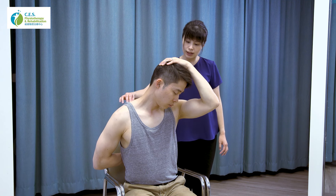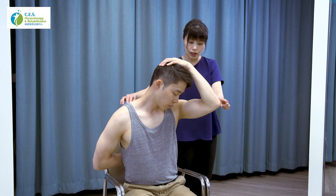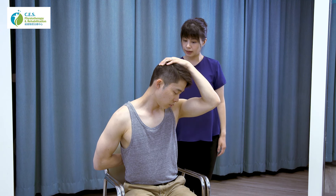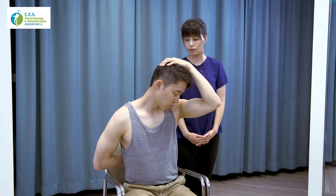Hold this position for 30 seconds, keeping in mind that your elbow points in the same direction as your nose. After 30 seconds, relax and return to your original position. Repeat two more times for a total of three repetitions. For all three exercises, I recommend doing them three to five times throughout the day, with three repetitions each time.